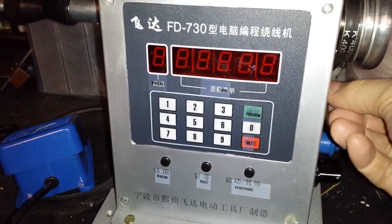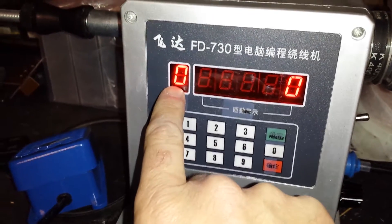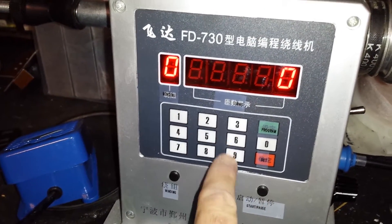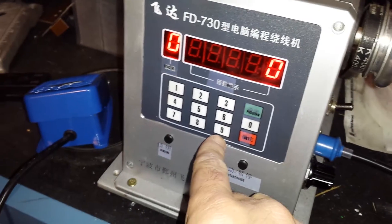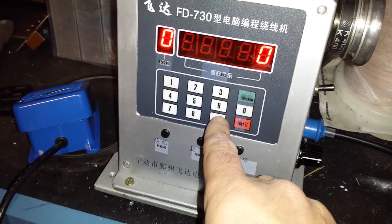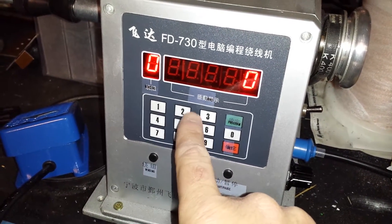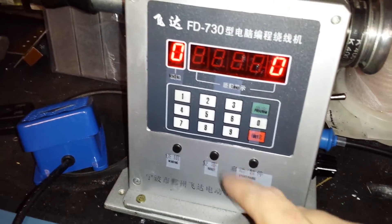I managed to, with a few hours of messing around and using Google Translate, figure out how to program this thing. When you turn it on, it does a little LED display test. This digit here refers to which winding program you're on — as far as I can tell, zero through nine, so up to ten different winding programs.